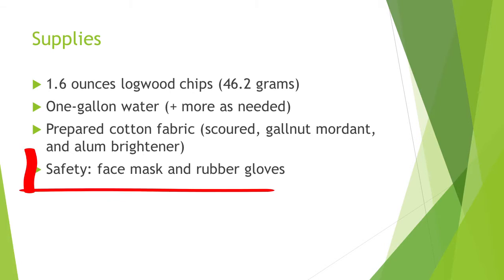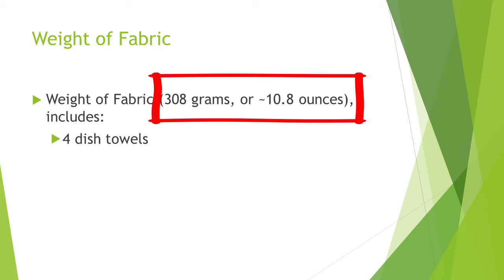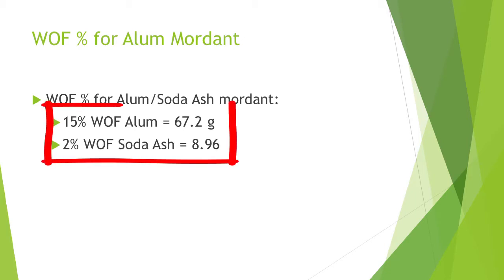For safety, wear gloves and a face mask when working with logwood, and rubber gloves when working with soda ash, which is caustic. Our weight of fabric is 308 grams, which includes four cotton dish towels. Fabric should be scoured and mordanted. We use a gall nut mordant followed by a bath of 15% WOF alum and 8% soda ash as a brightener.